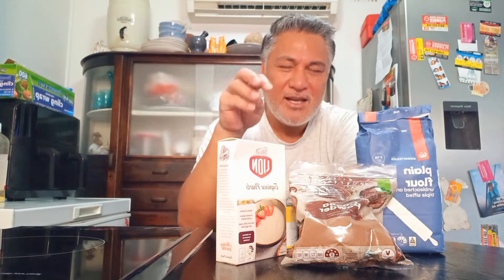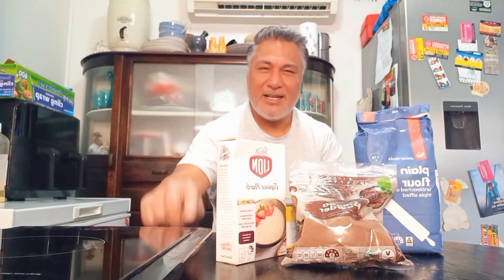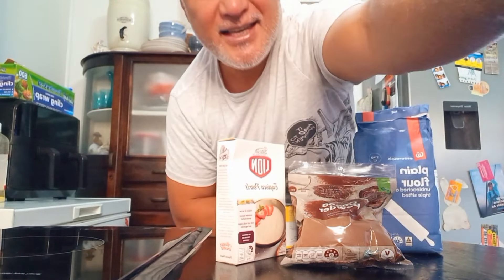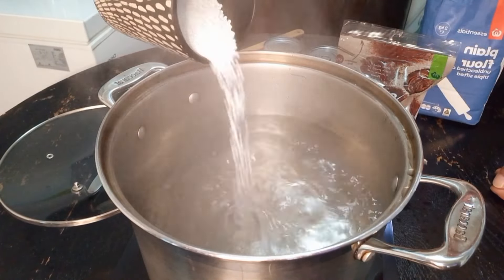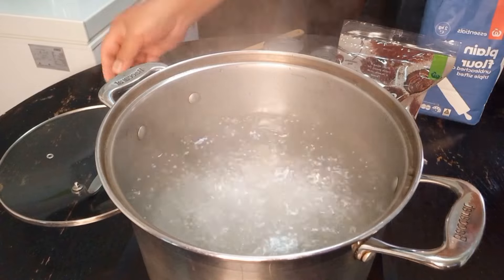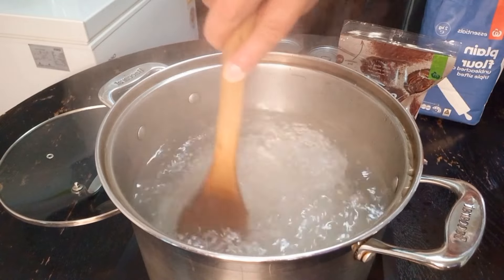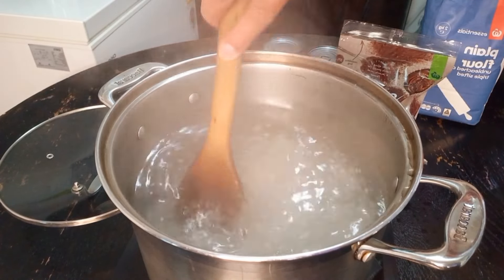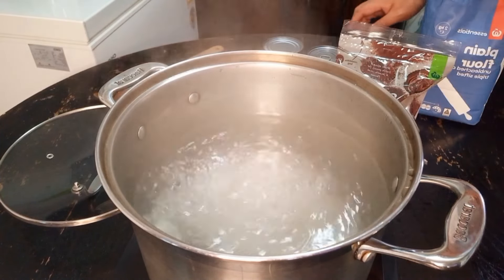Puka puka means like dumplings — flour dumplings in our sweet food. Okay, I've got a stove here ready to go. I've got two liters of water in here, half a cup of saiko. Keep stirring now and then. And we're making our puka — a dumpling — from the cocoa and plain flour. Put it aside and make our puka.